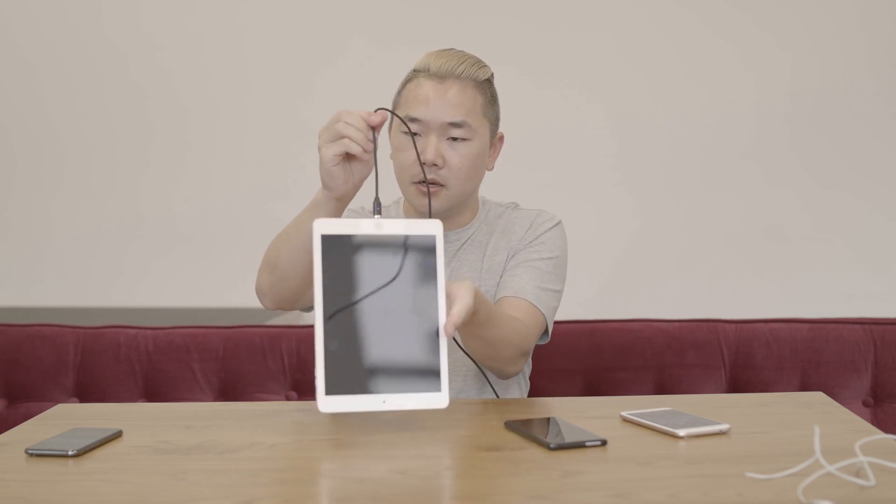Next up is to show you the strength of the magnetic tip and cable, which is quite strong — it can hold over 400 grams. We have an iPad Air 2 here which is 437 grams, and you can see here it just connects, and we even give it a little bit of a swing.